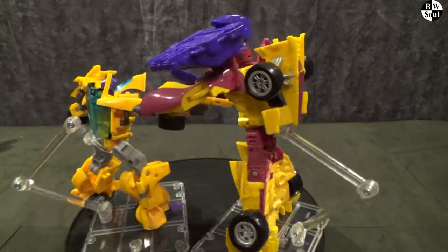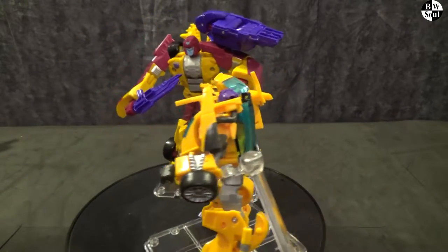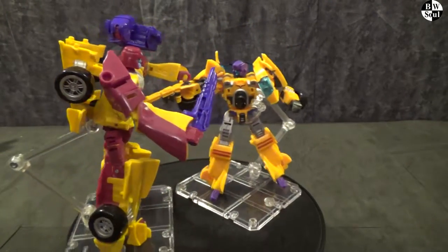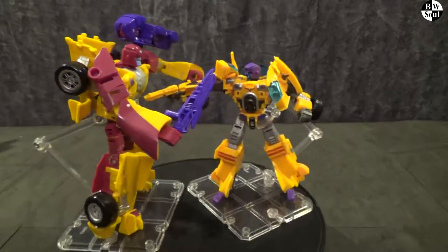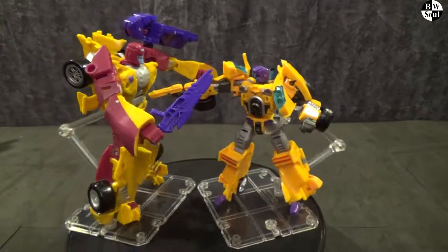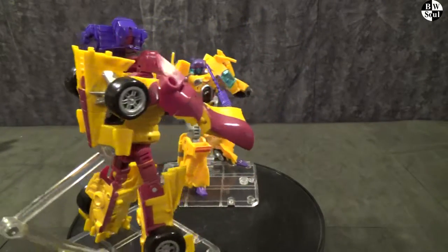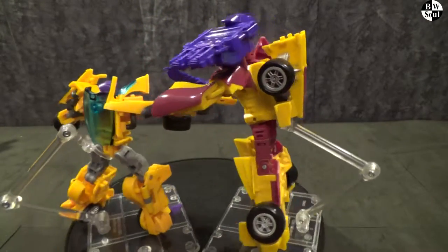I have to give it to Hasbro's Dragstrip. Just the price difference alone is enough for him to win — you've got a £15 figure versus one that costs £50. And it's a scale that just works with so many more figures. This sort of odd scout size for the Fan's Project one just means they don't fit in with anyone really. Not to mention his tiny little gun is pathetic. Hasbro's Dragstrip has the weird electric cannon but at least it's something meaty, and he has a sword as well compared to just a tiny handgun that splits in half. This one's winner: Hasbro's Combiner Wars Dragstrip.